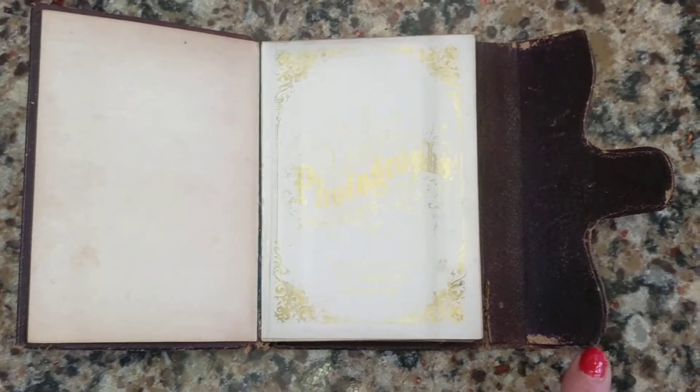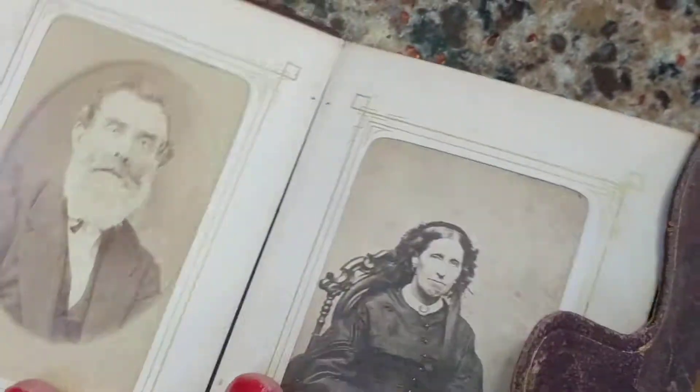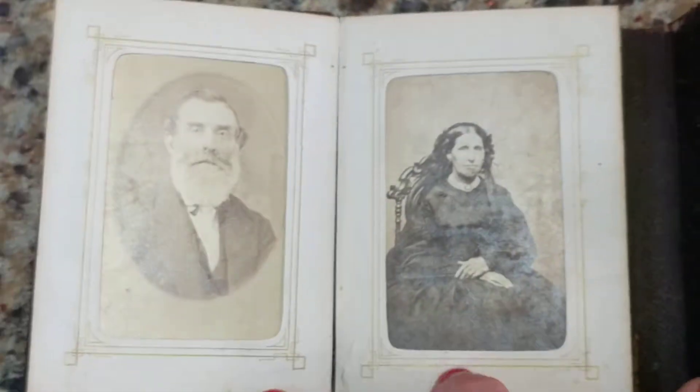It's quite cute because it's so petite and so small. It has mostly photographs from the 1860s and 1870s in it.